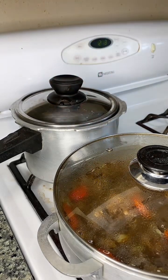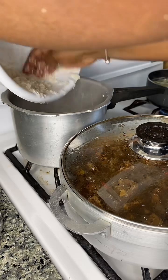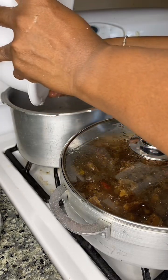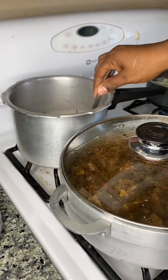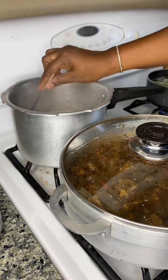I have two scotch bonnets from the freezer, so I'm just going to throw them in the pot. After that boils up for a few minutes to get the coconut milk going, you add in your rice. After you put in your rice, you stir that up.